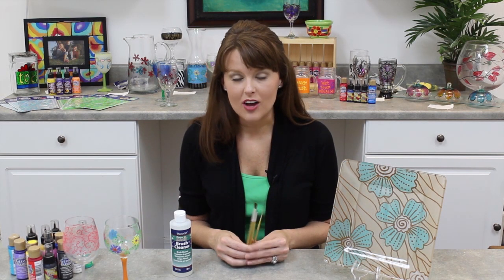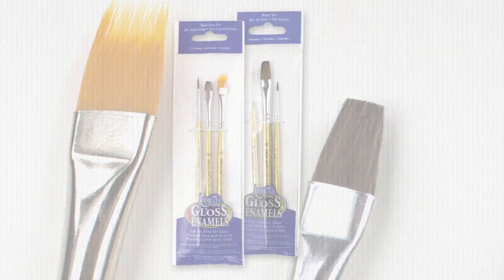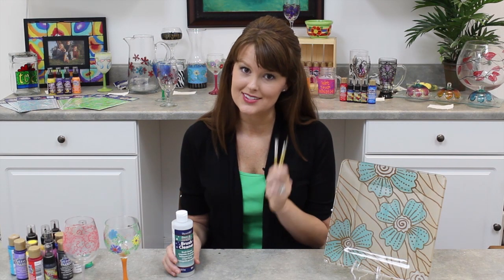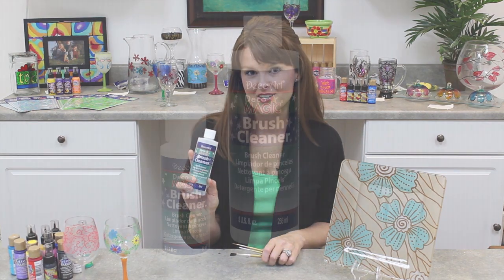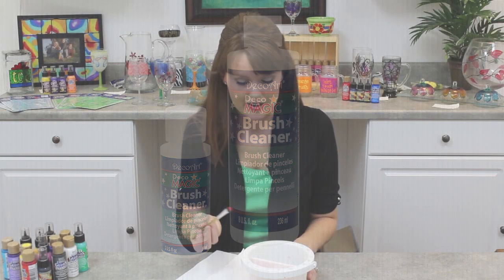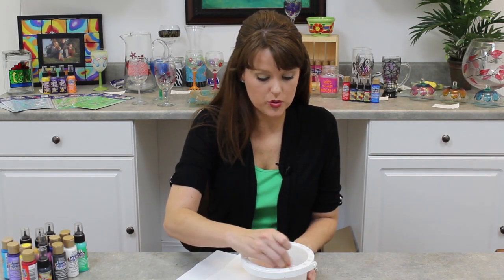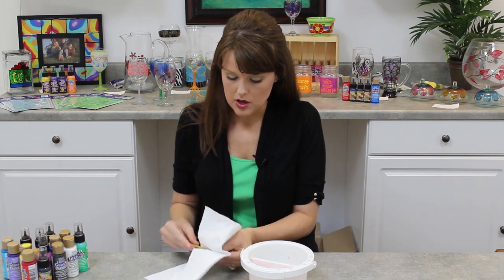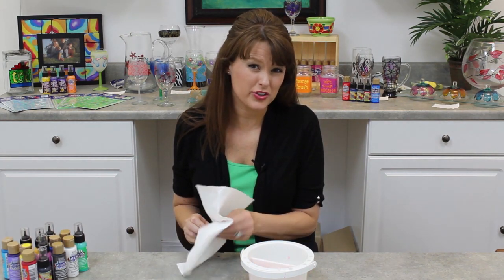I recommend using a soft, natural hairbrush. This is going to allow you to create a smoother brush stroke and get more paint on in one stroke. And also, if you want to keep these lasting a long time, use our Deco Magic Brush Cleaner. When you're getting ready to clean your brush, make sure that you're really getting all that water out with the paper towel, squeezing it out, because you don't want that extra water in there to dilute the paint color.